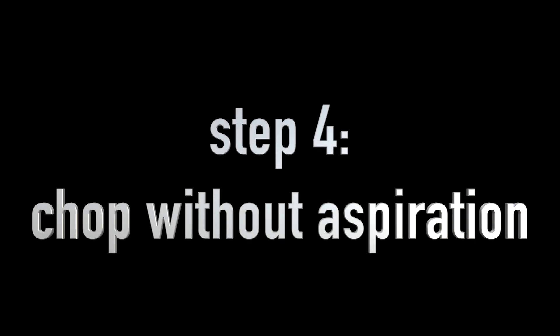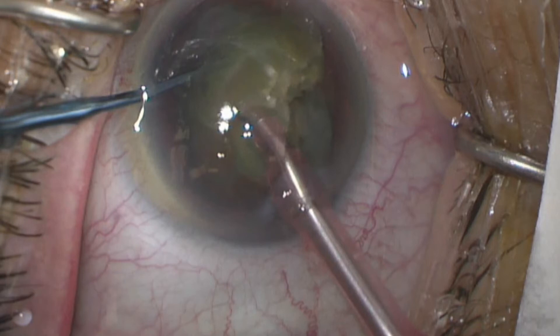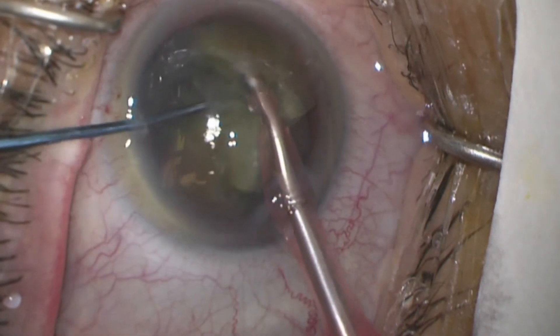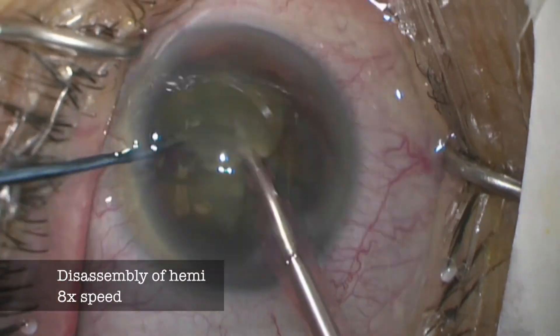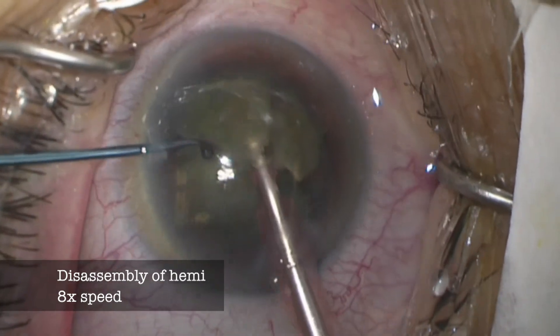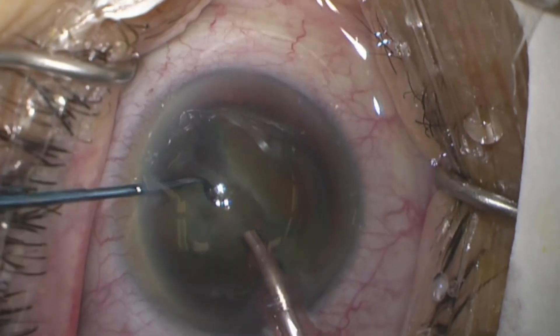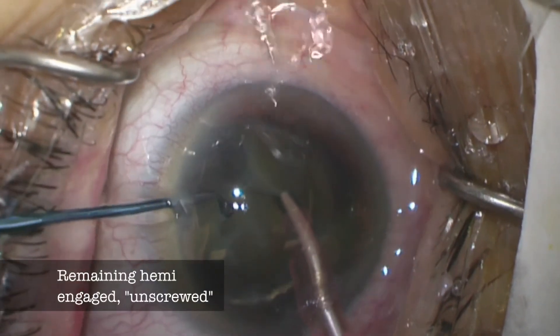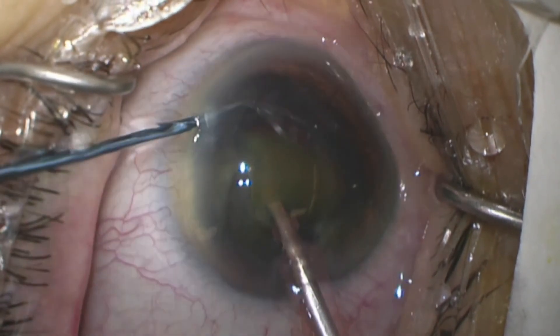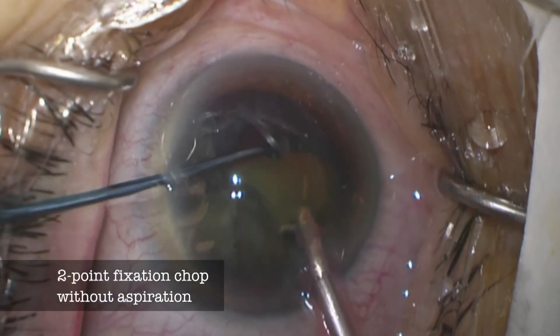Since the phaco tip and the crux of the Cybele constitute two-point fixation, aspiration doesn't contribute anything at this point, so I shut it off. At this point we have a quarter of the nucleus that has already been separated and is above the capsulorhexis. We'll reposition it a bit more posteriorly before we begin to phaco, to protect the cornea. The technique is very zonule-friendly, and in the event that we're not able to perform all of the steps, nothing is wasted but a little bit of time.